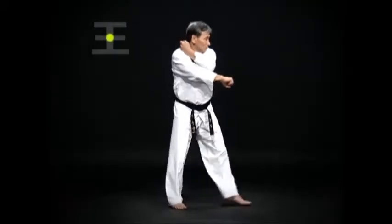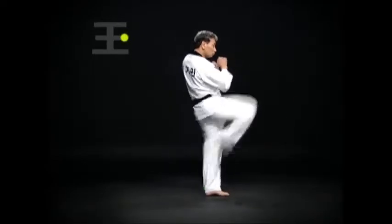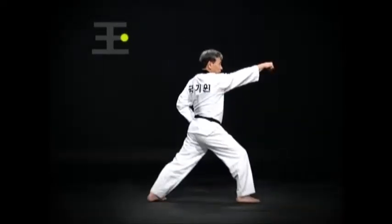Then move the left foot, followed by a Wen-Apsogi Arimaki, then an Oren-Apsogi and Oren-Apkubi Momtong Bandejirugi.